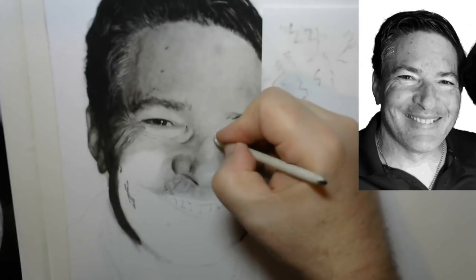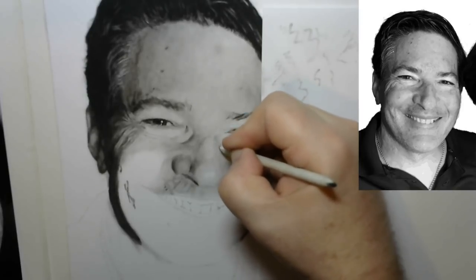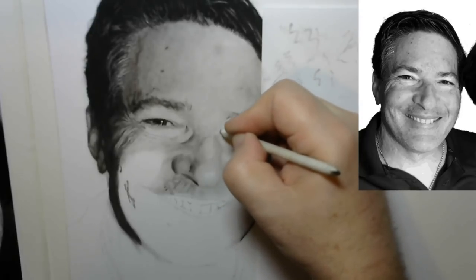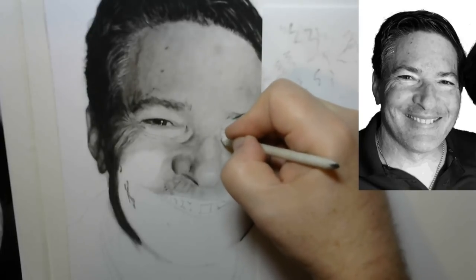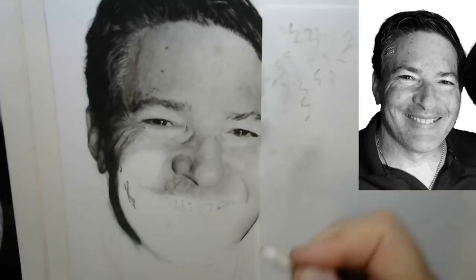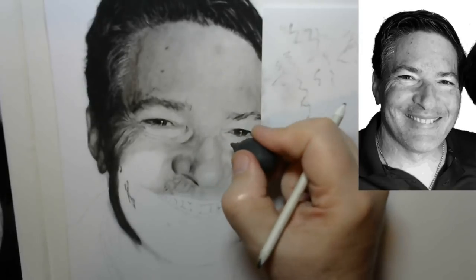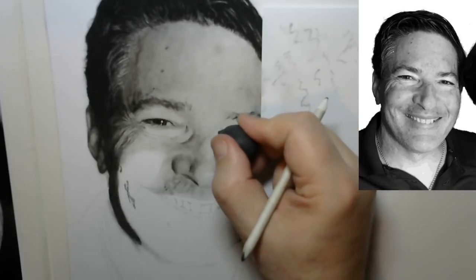I think I've pretty well demonstrated what this blender can do. I'm putting in some dark shading on the side of the nose to match the reference, all with this paper blender. I hope you have a good idea of what you can do with this humble paper blender. I highly recommend that you practice using this tool regularly, and I believe you will find great improvement in your realistic drawing endeavors. Thank you for watching.